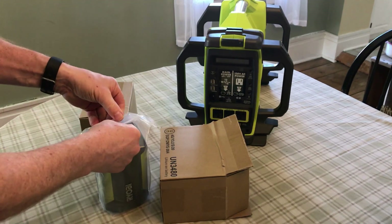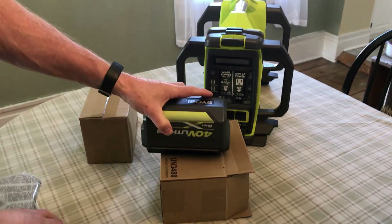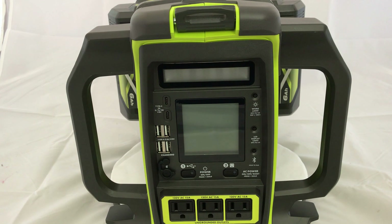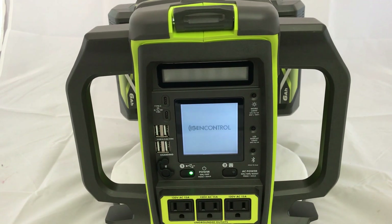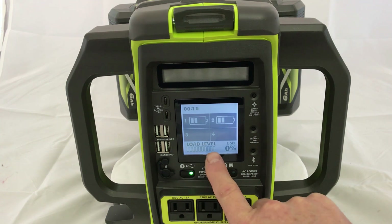These are 6 amp hour batteries. With two batteries, it's 21 pounds. To turn the unit on, you press and hold the button on the left, and it boots up. It shows the charge on each of the four batteries. Unfortunately, it doesn't show wattage going in or out — it just shows the load value in a sort of bar chart.